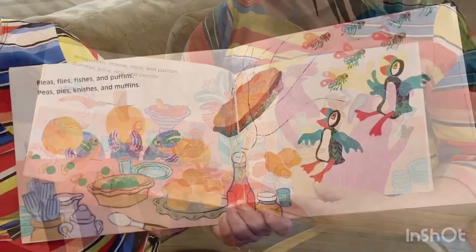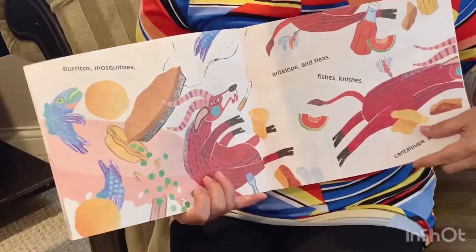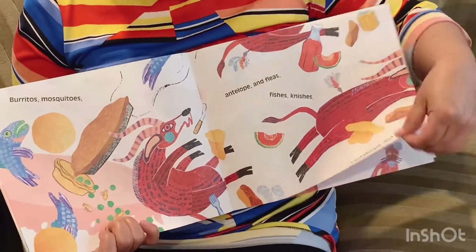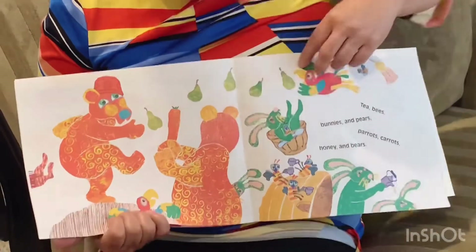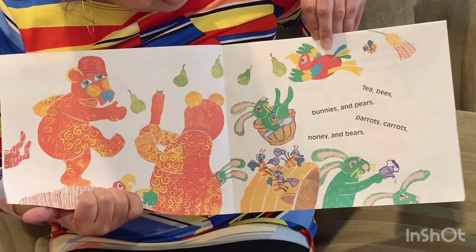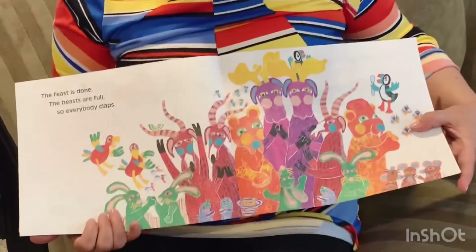Fleas, flies, fishes, and puffins — peas, pies, niches, and muffins. Burritos, mosquitoes. Antelope and fleas. Fishes, niches. Cantaloupe and peas. Moose, juice, flies, and mice — muffins, puffins, pies, and rice. Tea, bees, bunnies, and pears — parrots, carrots, honey, and bears. The feast is done. The beasts are full. So everybody claps — let's clap! Yay, that was a great feast.